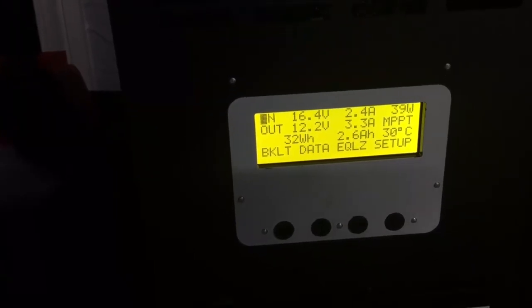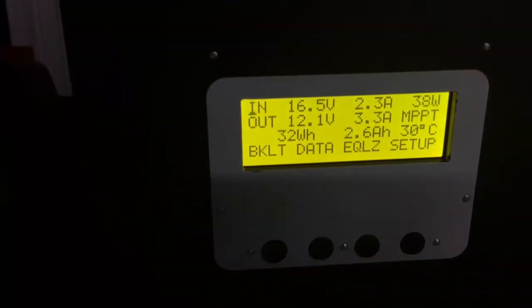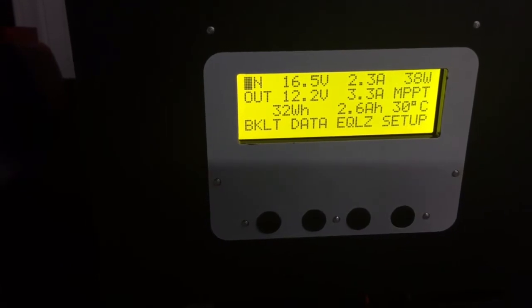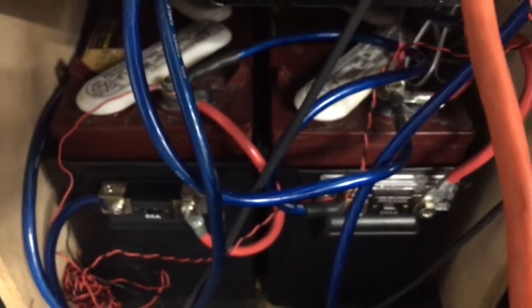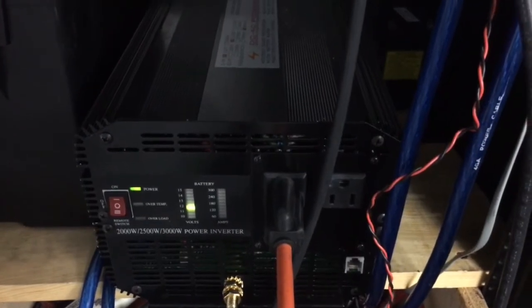We have a 450 watt solar panel setup running into this Rogue MPT 324. It takes 16.5 volts at 2.3 amps on a cloudy day and converts it to 12.2 volts at 3.3 amps, bumping up the amps into these two Trojan T72 deep cycle batteries and the 3000 watt DC to AC converter.